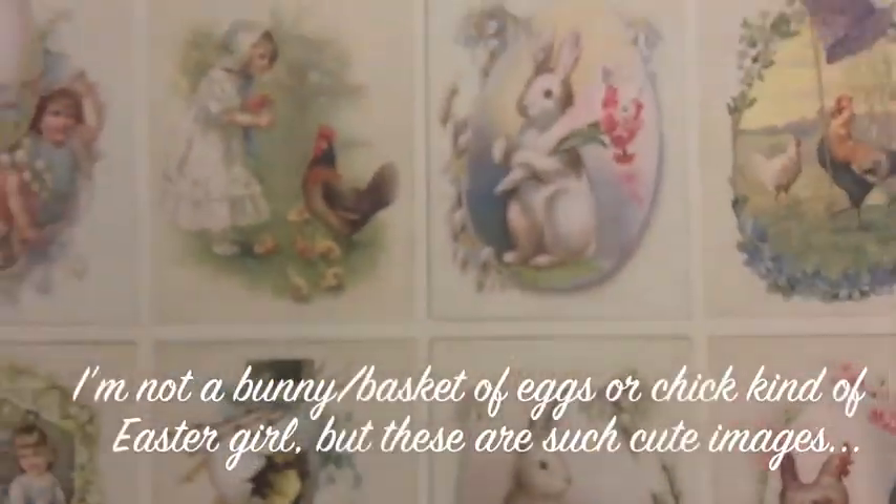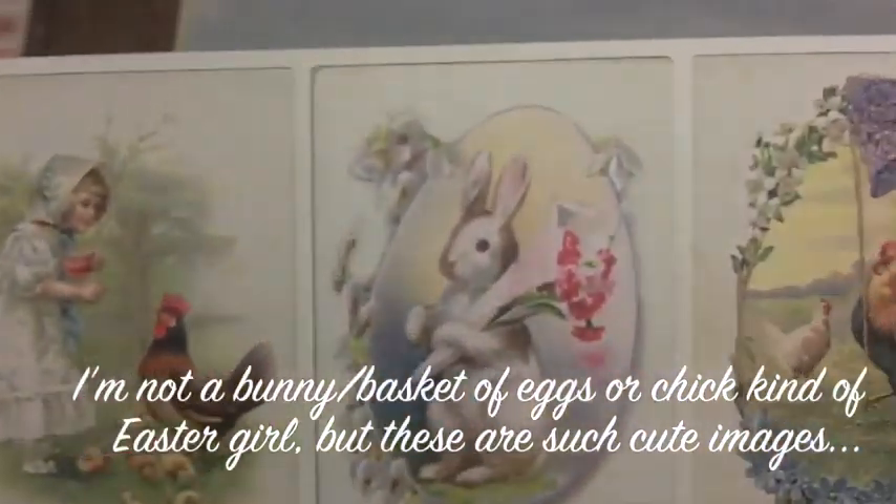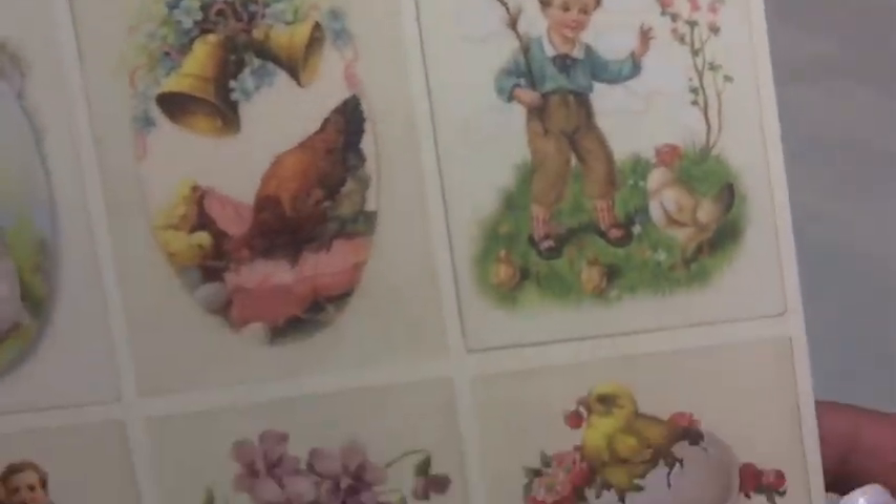This one has an ivory background with light damask visible mainly on the edges, and it looks a little cloudy, like a whitewash look — really pretty. This one is called Image Sheet — it's mainly an Easter springtime theme with really pretty images. You can use these on cards, layouts, or cut some of them out.